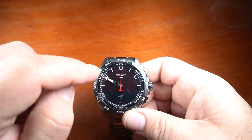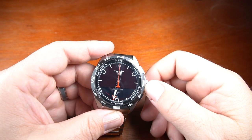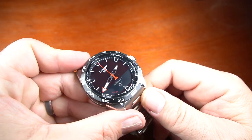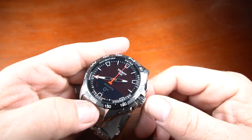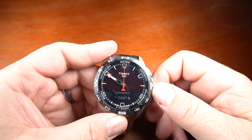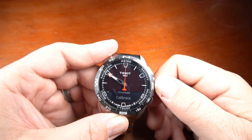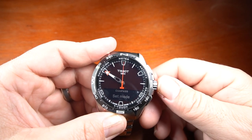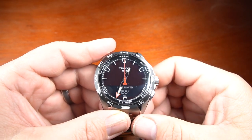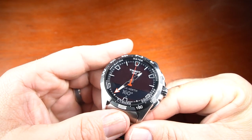Going into the navigation area, that's my compass. I press confirm with the crown and it moves nice and smooth. Pressing the crown, I can set the mode — I can go with a map, calibrate it, or go into true north mode. Once there, I can get the actual degrees of what direction I'm heading.